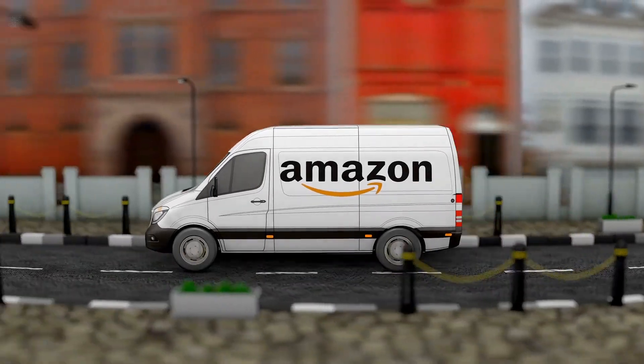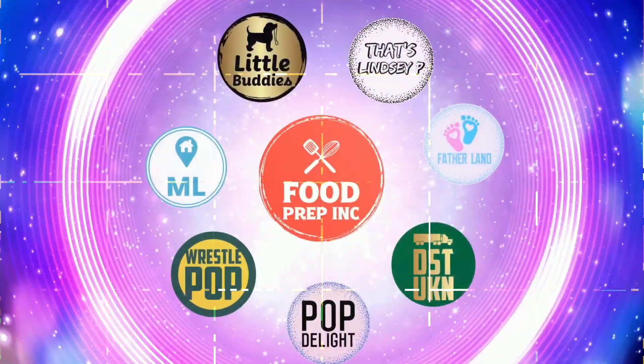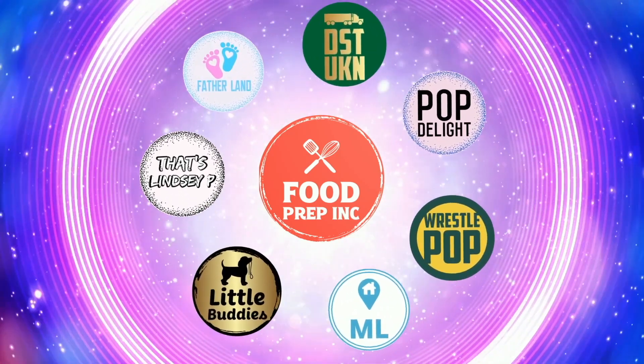Thumbs up, thumbs up! If you guys buy from Amazon, use our Amazon link — when you do that we get a small commission which means we can continue to do more content. That's the video — check out our other channel Food Prep Inc, and don't forget to give us a like and subscribe!